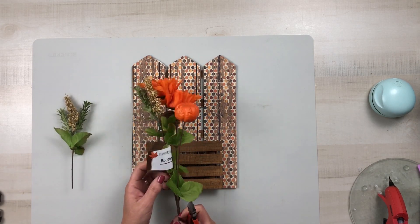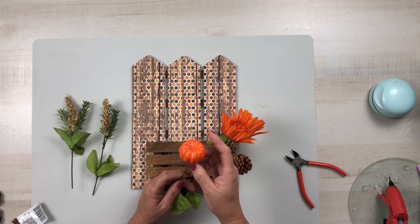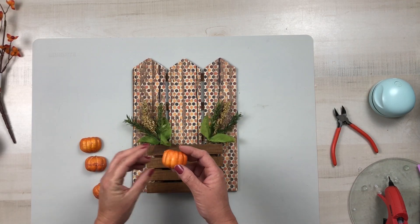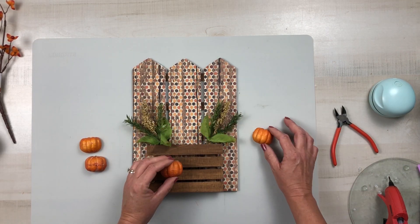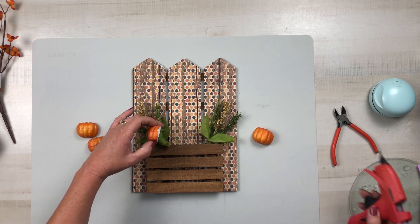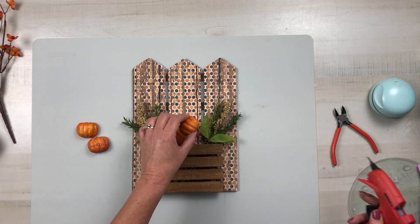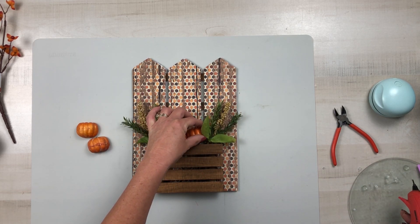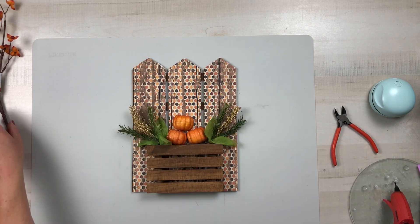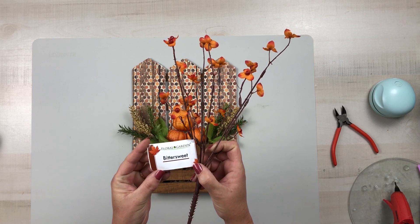Using one of these Dollar Tree bouquets, I'm going to remove those pretty little berries with the greenery, and then the pumpkin — I'm going to cut that in half and also take another pumpkin off another pick because I wanted three pumpkins; I just felt like three looked better than two. I placed the greenery — I didn't even glue it down, just placed one on each side through the palette — and then hot glued the pumpkins down, and then I'm going to use one of these bittersweets from Dollar Tree.